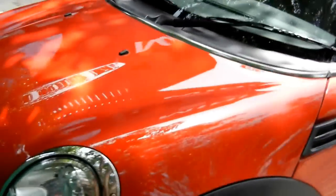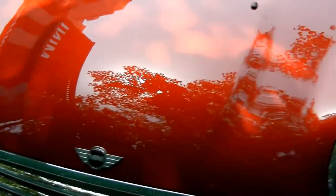This is it from us. Thanks for watching. This is the Mini Cooper S Convertible.